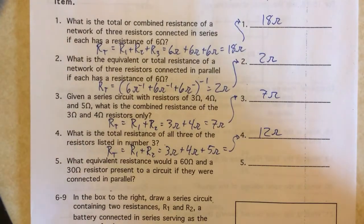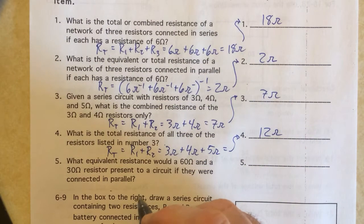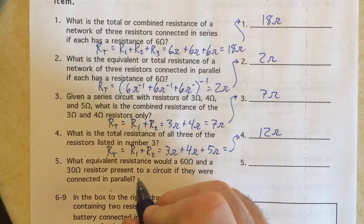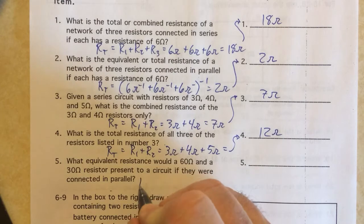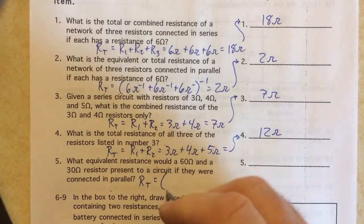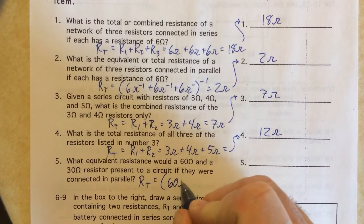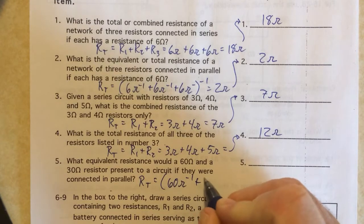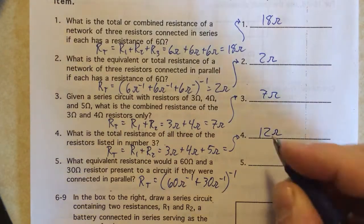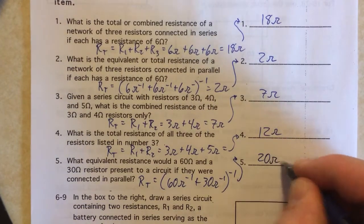In number five we have two resistors in parallel with each other, pretty similar to number two. The total resistance is going to be the reciprocal of each to the minus one power: 60 ohms to the minus one plus 30 ohms to the minus one, all to the minus one power. When you do that on your calculator you'll get 20 ohms.